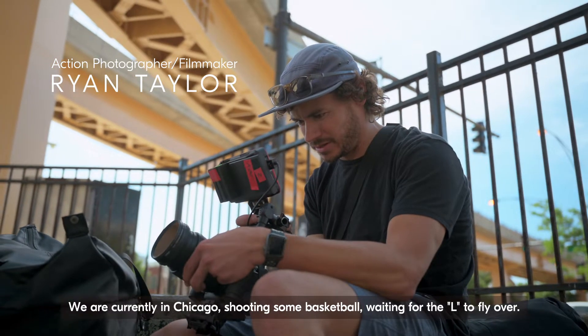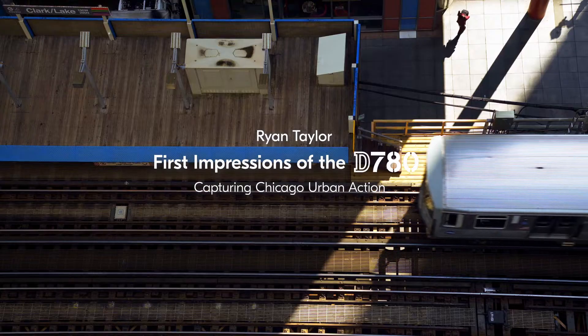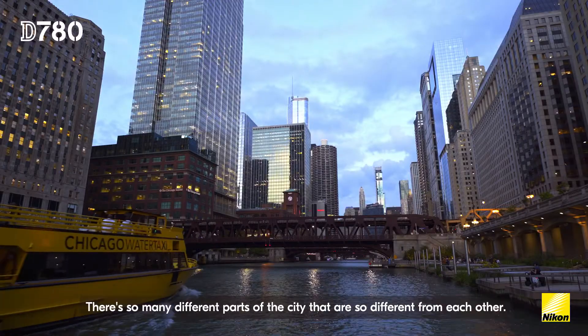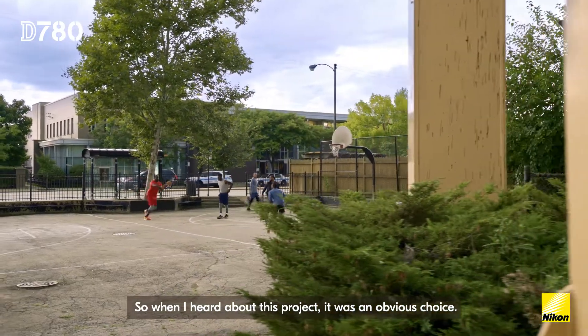We are currently in Chicago shooting some basketball, waiting for the L to fly over. Chicago's got so much character. There are so many different parts of the city that are so different from each other. So when I heard about this project, it was an obvious choice.